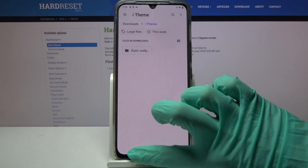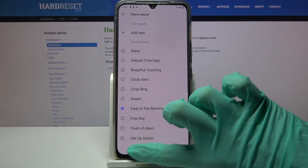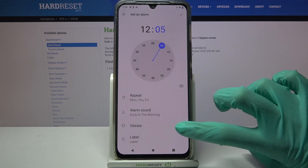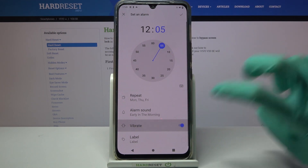So I will just go back, pick one of those and go back again. Now scroll down and click on the switcher next to Vibrate to disable or enable vibrations for your alarm.